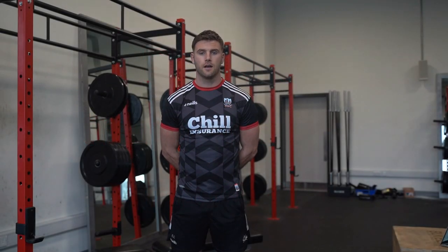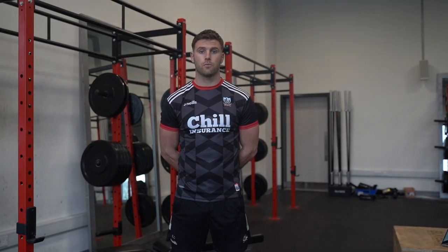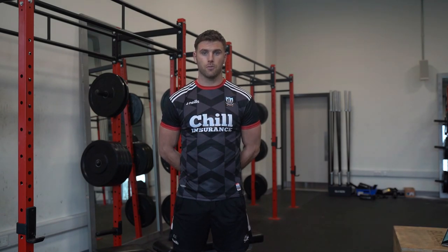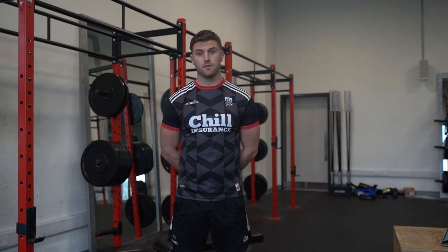Hi lads, this is Owen Cadigan here. Today I'm going to take you through the full program, making sure that you have a full understanding of the types of repetitions and the types of quality that we're aiming for you to achieve. Like anything, to build up quality we need consistency in performing the program throughout the week, so make sure that you're taking full heed of all the information that we're giving you this evening, and it's going to benefit you in the long run.